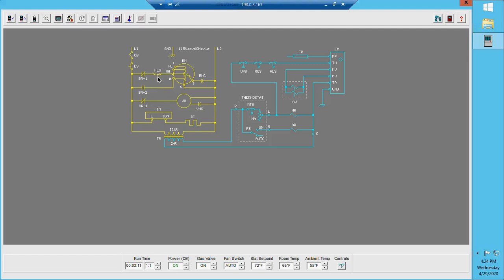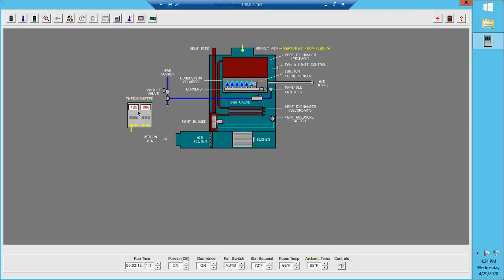As you will see now, the fan limit switch has closed because we are now up to roughly 130 degrees and our blower is now on. We are now delivering heat to the space.